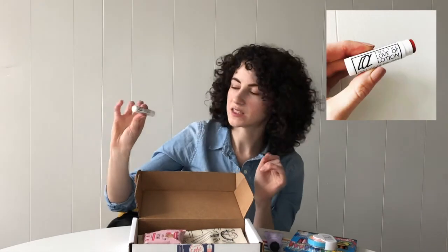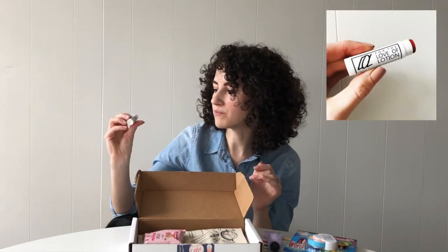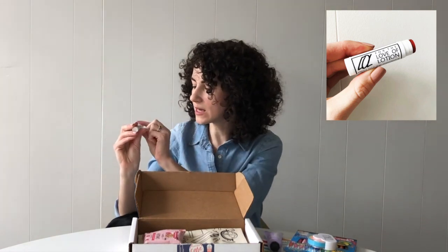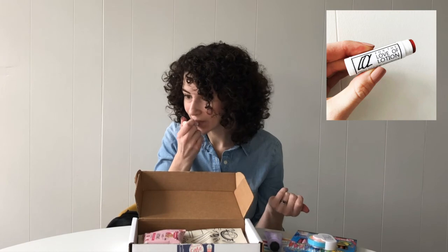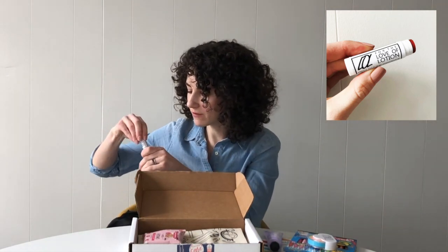We have a Tinted Lip Balm from For the Love of Lotion. This is all natural and handmade — it's a coconut oil lip balm and it is tinted. This is what I'm wearing now, so it's a pretty subtle tint. The scent is Citrus Burst. I really like a tinted lip balm for wearing during the school day because, unlike lipstick, you don't have to worry about it smudging. It's super nourishing as well as giving a little pop of color.